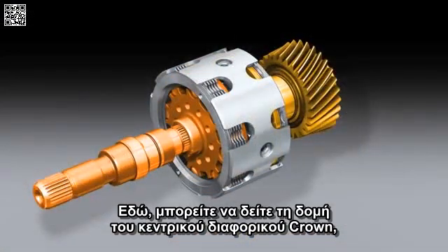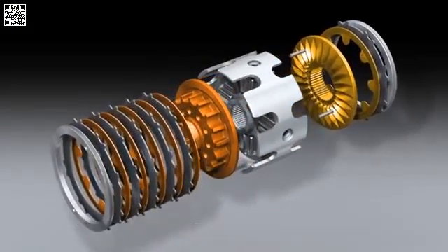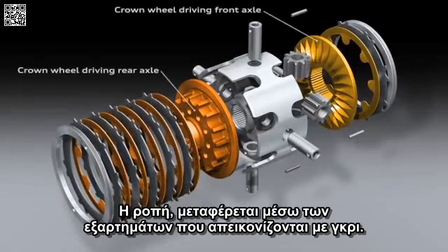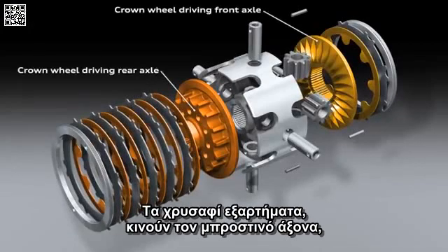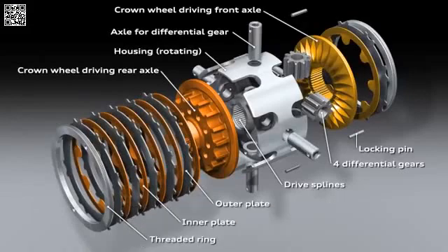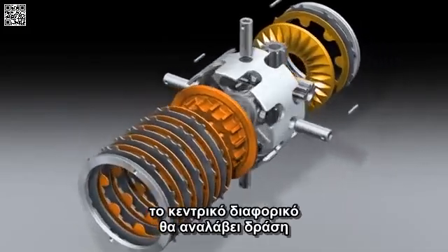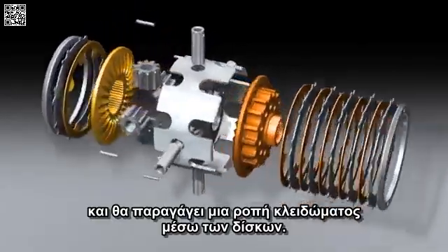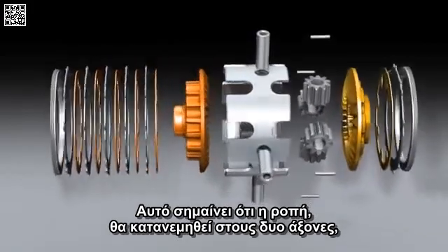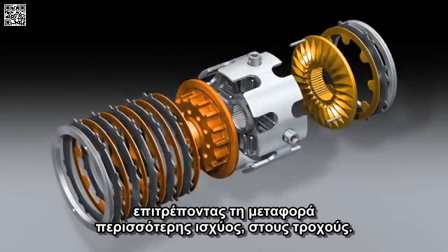Here you can see the structure of the crown gear centre differential, the heart of the Quattro drivetrain. The drive force is introduced via the components illustrated in grey. The gold coloured parts drive the front axles and the bronze coloured parts drive the rear axle. If there is a difference in speed between the front and rear axles, the centre differential will spring into action and generate a locking torque with a plate pack. That means the drive force will be distributed to the two axles according to actual requirements, allowing more power to be transferred to the wheels.